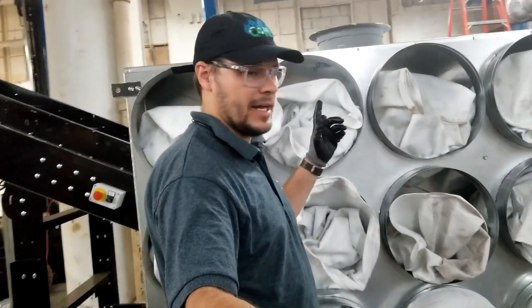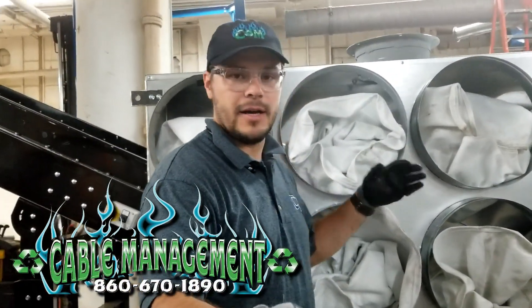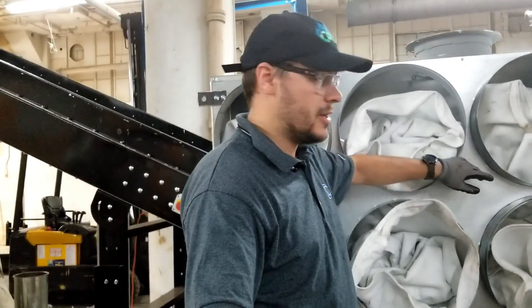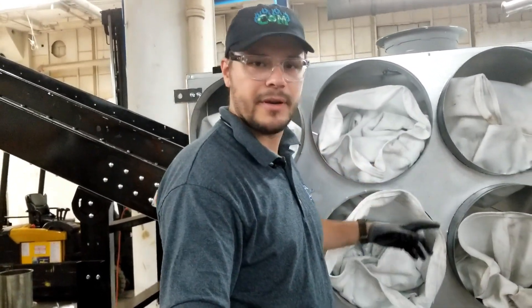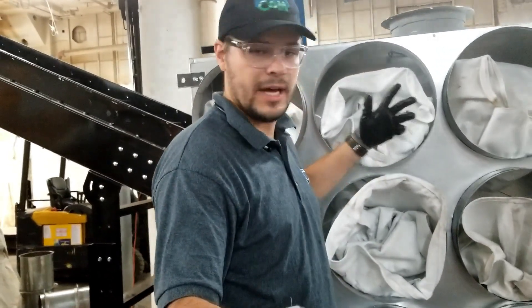Happy Friday. So in some of our systems, if you don't have a bag house or if we're not selling you an external bag house, we'll put one of these here. So I'll have Adam hold the camera and I'll show you how we install these the best way to do these without it being a pain in the neck.